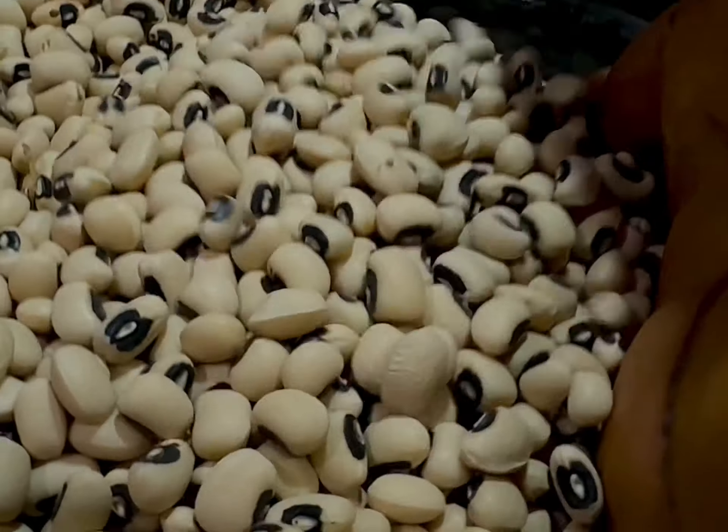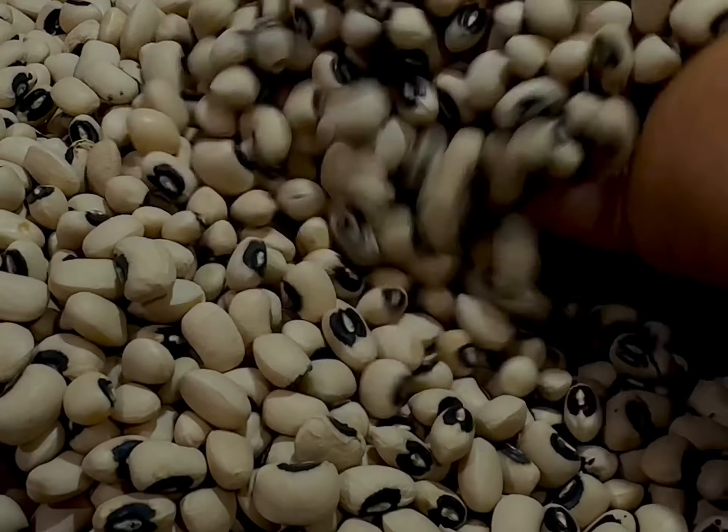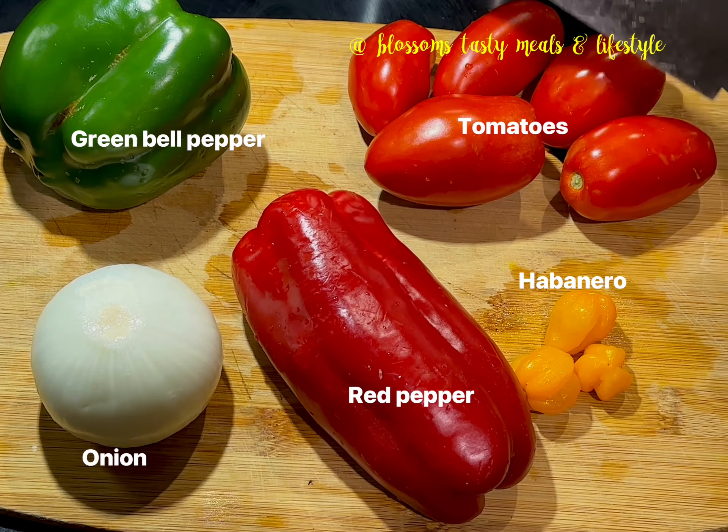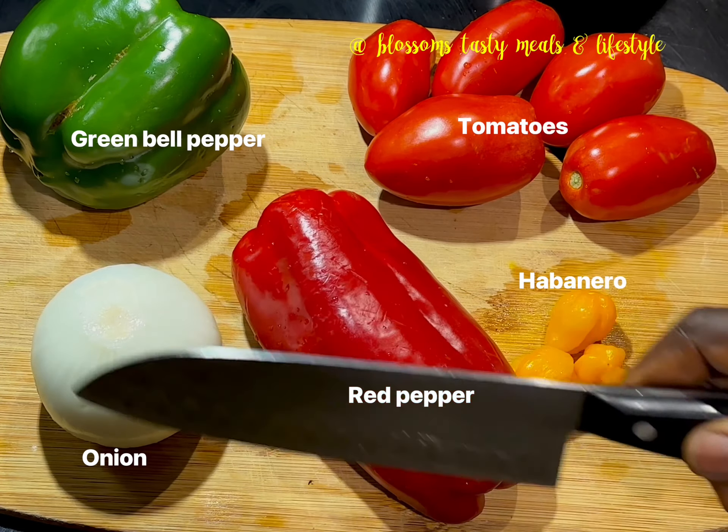I'm using white beans for this recipe, but please feel free to use brown beans if that's what you have. This is a spread of the ingredients I shall be using for this delicious recipe — I shall be labeling them accordingly.